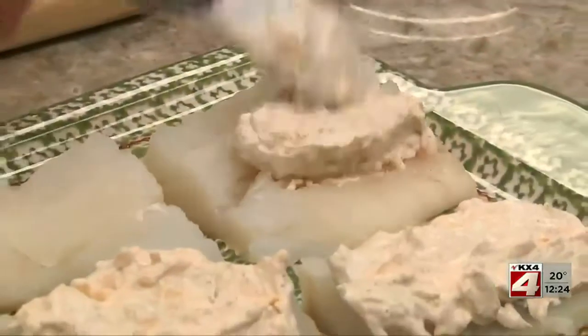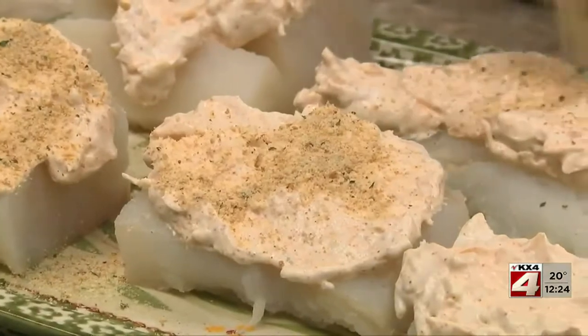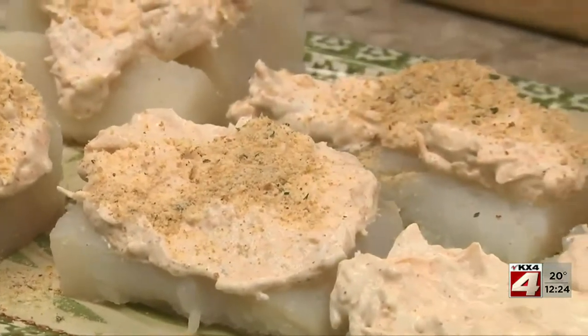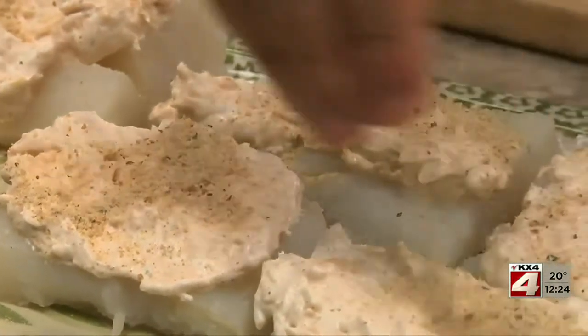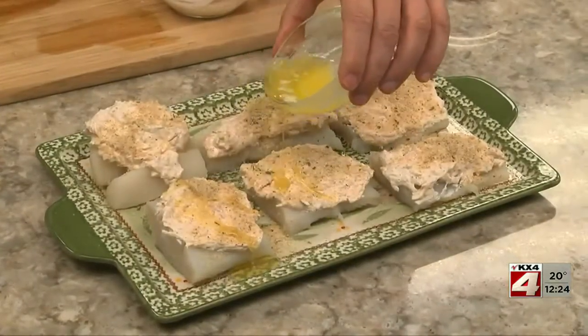Now we spoon this over each fillet and finish them off with a bit of Italian breadcrumbs — this is going to add a ton of flavor. Right before popping these in the oven, we drizzle on some melted butter, and that's it.